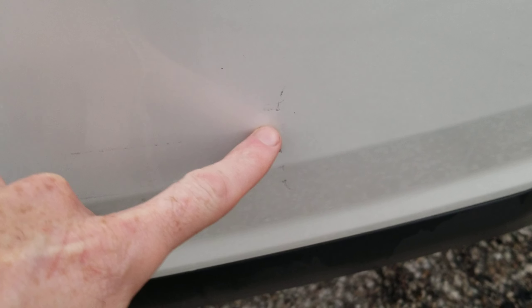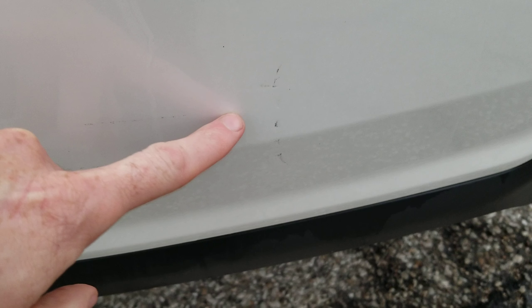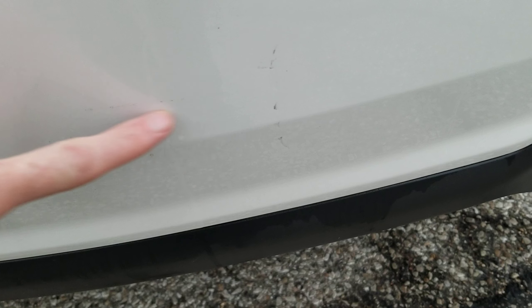It's only got a couple that I've seen. It's got a real little scuff here. I really think I could probably get that out with just a rubbing compound. So I wouldn't worry too much about that one.